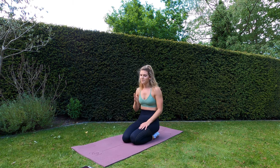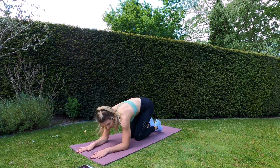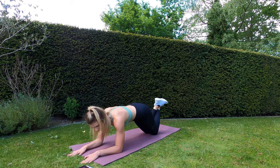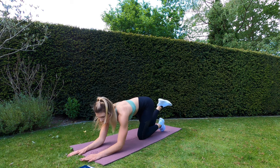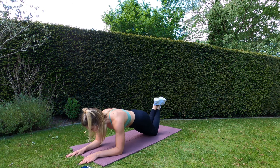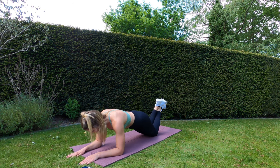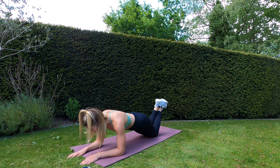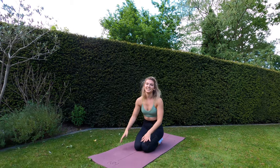Next one is going to be a plank. For the newbies, we're going to do it with knees on the ground, and for the more advanced you can do a low plank on your feet. Hands on the floor — flat, not like this — flat. Three, two, one, let's go! This is the last exercise before we go back to the top and do some squats. Squeeze that core. Five, four, three, two, one — well done!